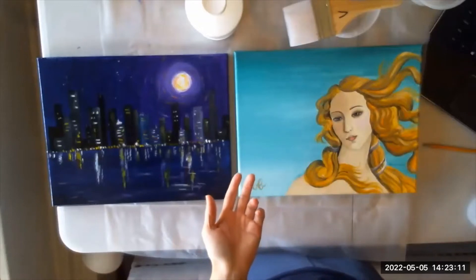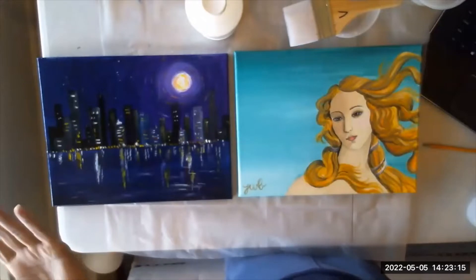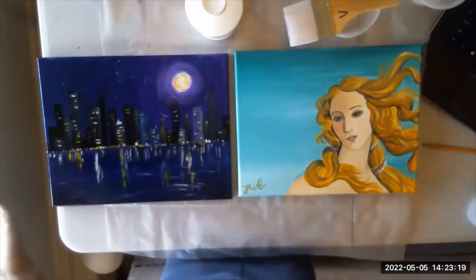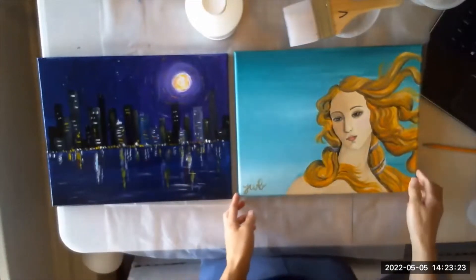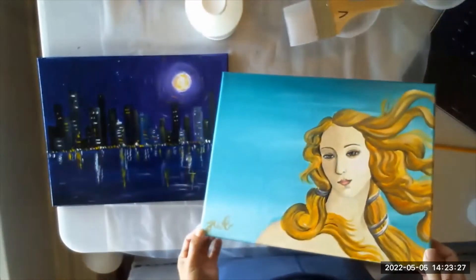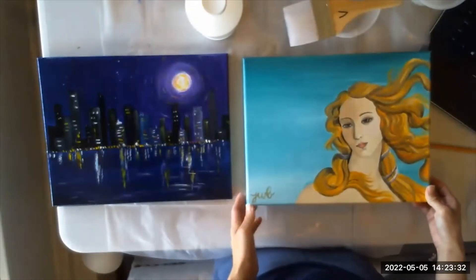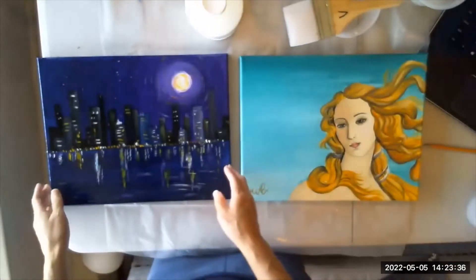Last week we put the isolation coat on, and this part is pretty much the same — there's nothing really different that we're going to do. I wanted to show you: this is the one we did the isolation coat on last week, so the colors are a little more brilliant. I don't have anything to compare it with, but it does look nicer with the isolation coat on.